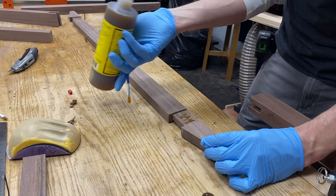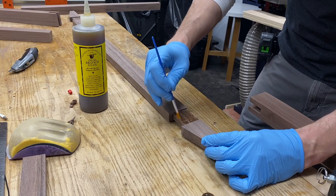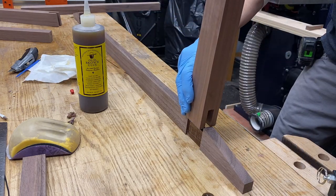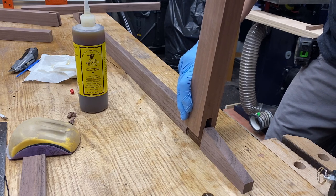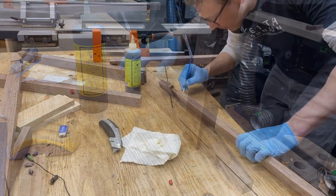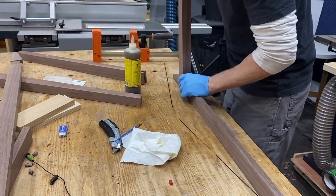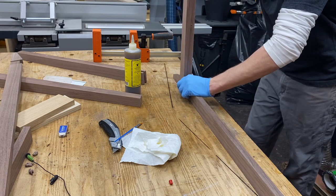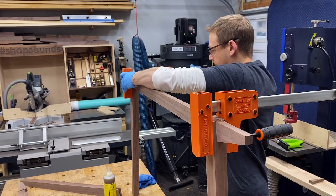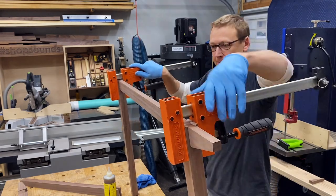For this first glue up, I'm using Old Brown Glue, which is basically hide glue with a little bit of urea in it that extends the open time. I decided to use this glue because it's not water-based and won't swell these joints. I already had a nice snug fit and was afraid that PVA glue would swell it and cause difficulty putting it together. This glue does need to be warmed before using to make it less viscous, so I just put it in a pot of water on the stove. Then I could clamp these up.